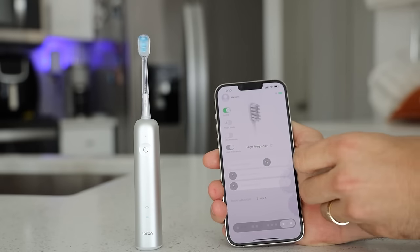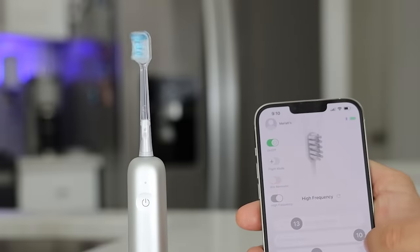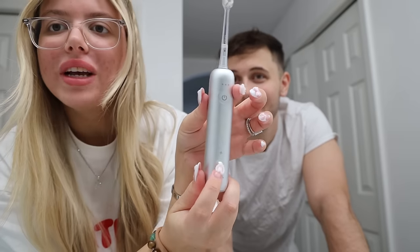You can change your vibration strength, your oscillating range, or your oscillating speed. There are literally over a thousand combinations to fit all your brushing needs. It's fast-charging — way faster than other brands that take up to 24 hours — and it lasts up to 45 days on a full charge. You can also put it in flight mode: just hold it down for two seconds and it won't turn on.